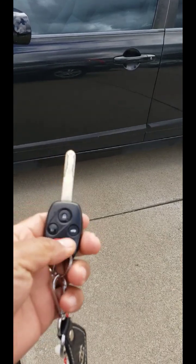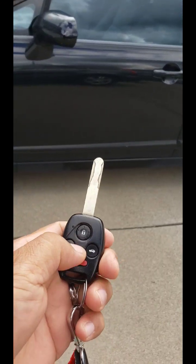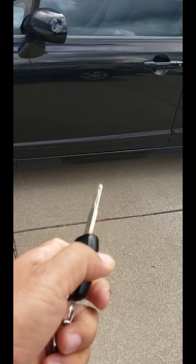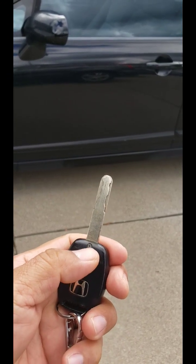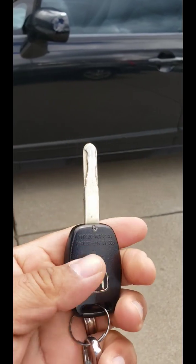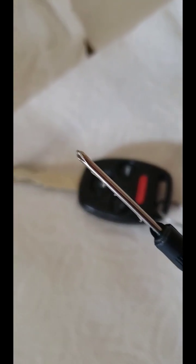If you have a Honda, Toyota, or any other car and your key fob control is not working, most likely the battery is not working anymore. I'm going to show you how to replace the battery on this controller.